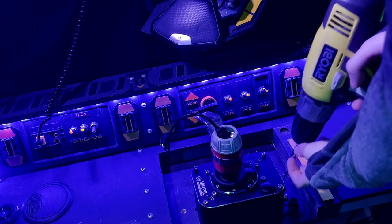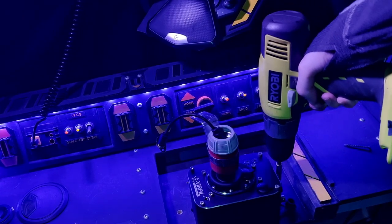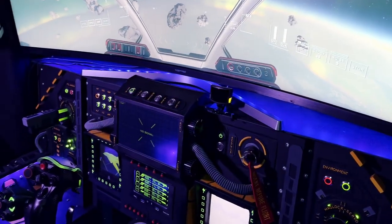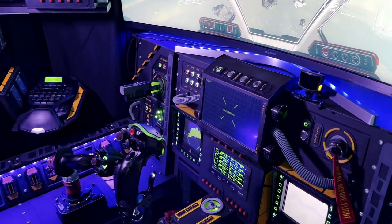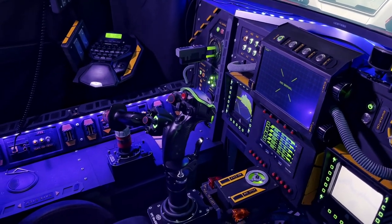This video is not going to be a review. It is going to contain initial impressions as well as the installation inside of the sim pit. I like to take a longer time when it comes to reviewing new hardware, because it takes a good amount of time to really get familiar with new control schemes.